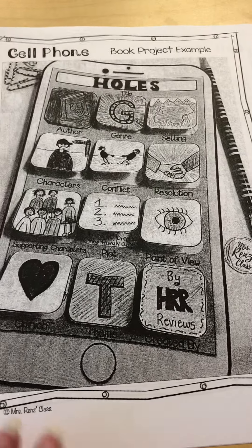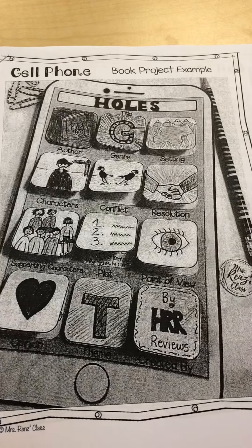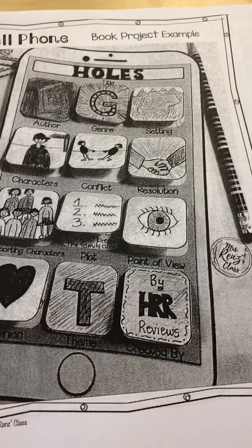Hi boys and girls, this is Mrs. DiCarlo with some directions for creating your cell phone book project for the book Tuck Everlasting. We'll all be creating the same kind of project about our class read aloud.